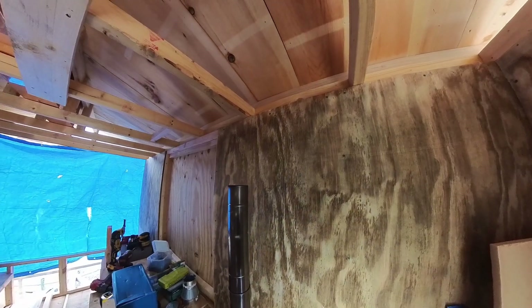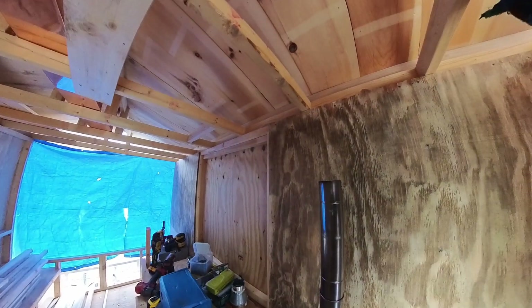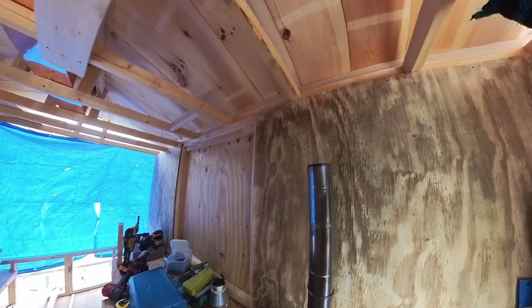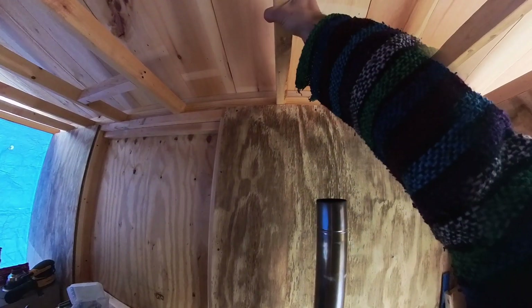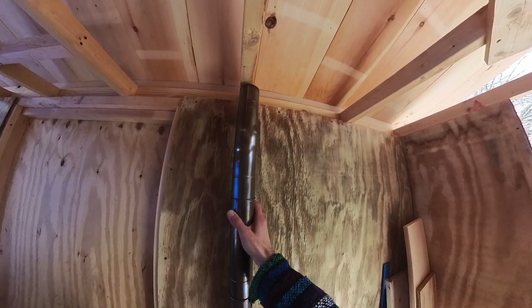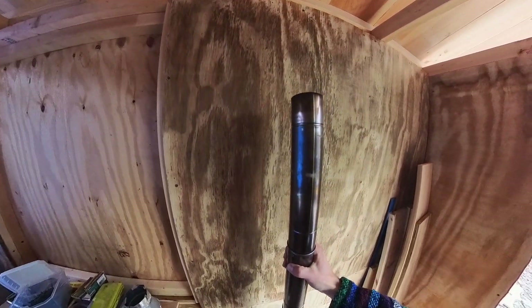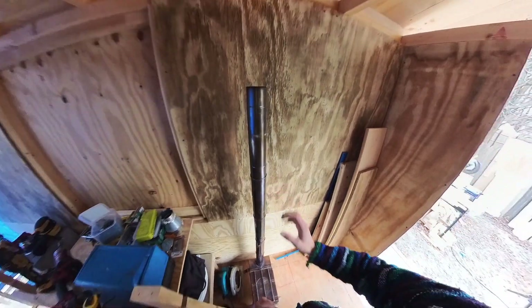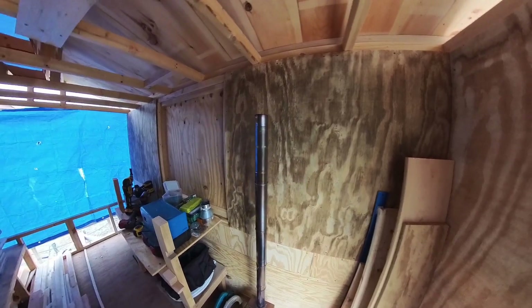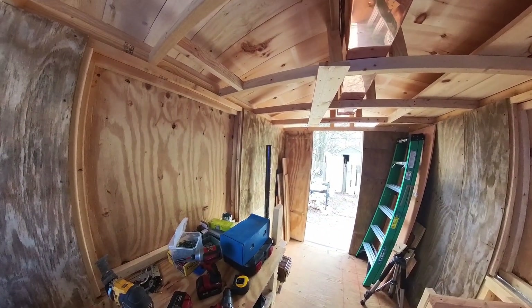The goal for today is to get this heater installed through this roof. I got a roof cap — it's a piece of flashing that's designed to go on the top of the roof underneath whatever layer of roofing you have. The only dilemma is that this framing member right here is completely in the way. I want this stovepipe to go up right about there, so we're gonna have to do a little bit of surgery on this frame. Let's get right into it because I've only got a few hours of daylight left and I'm trying to get this thing installed before it gets dark.